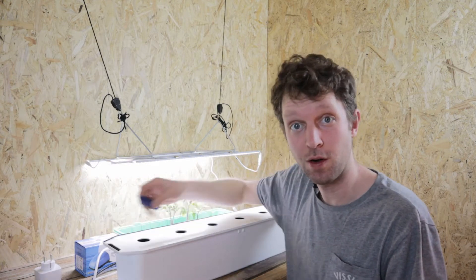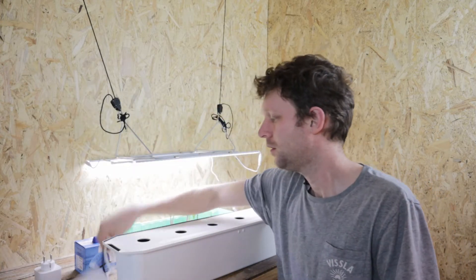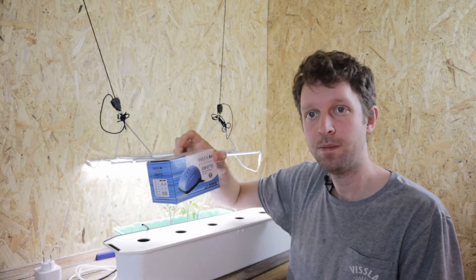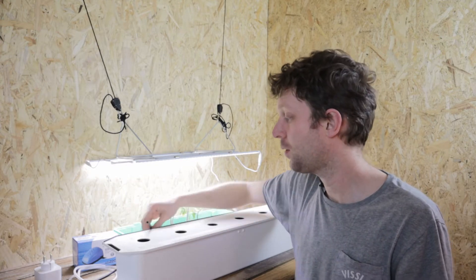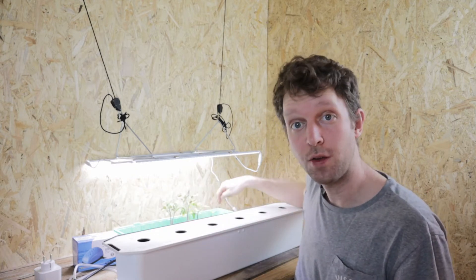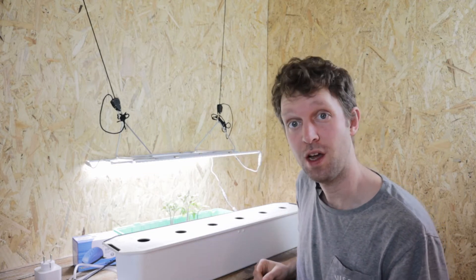We have a DWC from Grow River over there. I'm going to take the air stone from that, the tubing and our little pump, and feed it down the side. Fill this up with TA Tripart Terra Aquatica nutrients to the correct level, feed in the air hose, transplant our tomatoes and chillies into these pods, turn it on, put it under our LEDs and let it go.